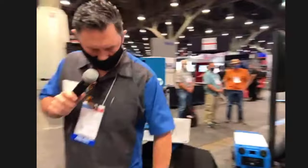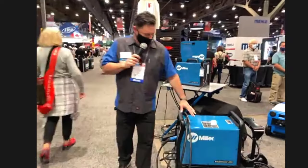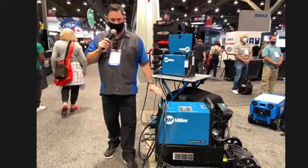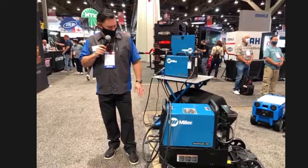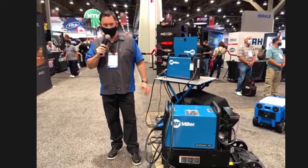Another Multimatic — this is the Multimatic 255. Again, multi-process, stick, TIG, MIG, but it's going to be DC only. It'll handle all of your welding needs for building those cars, projects, whatever you've got going.